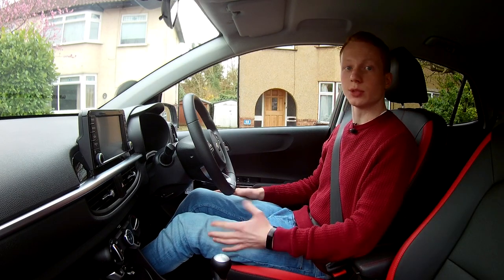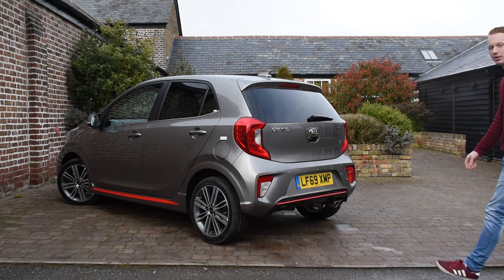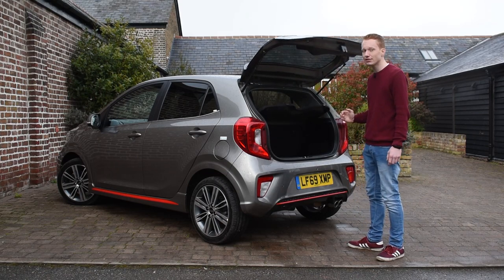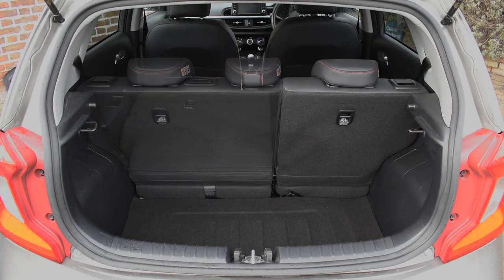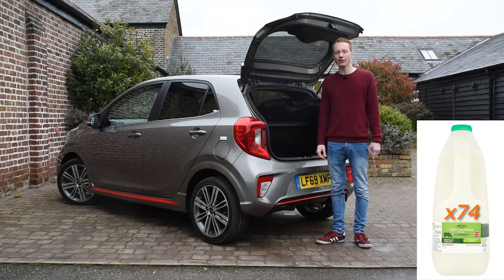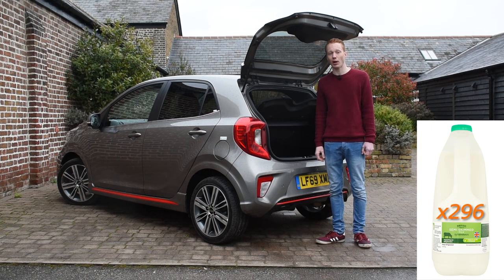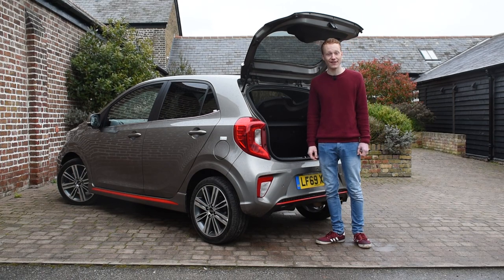So you want a small city car to somehow be practical? Let's have a look. As you'd expect from a city car, the boot space in the back isn't big, but it's expected. In the back of the Picanto, we have 255 litres with the seats folded up, and just over a thousand litres with the rear seats folded down — which means you can fit 74 six-pint milk bottles in the boot with seats up, and 296 with seats folded down. Handy to know if you're low on milk.